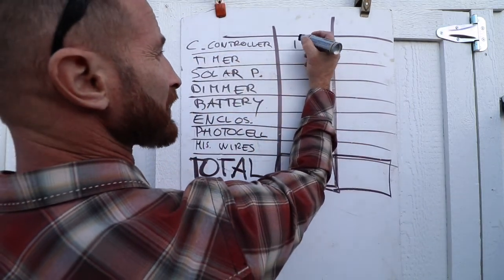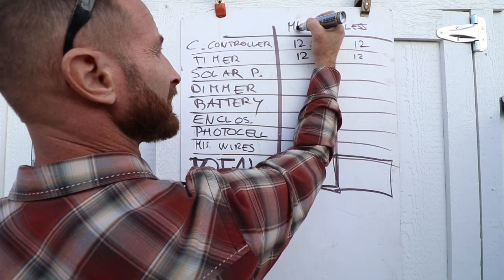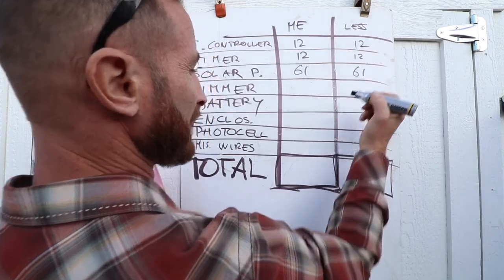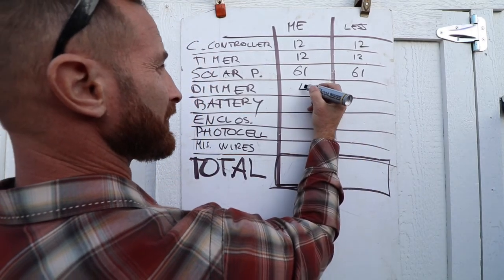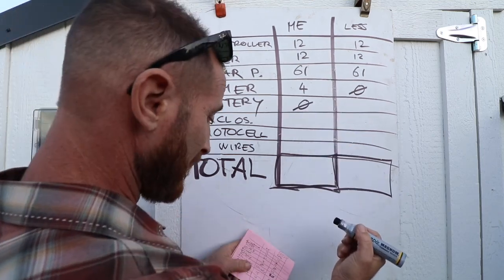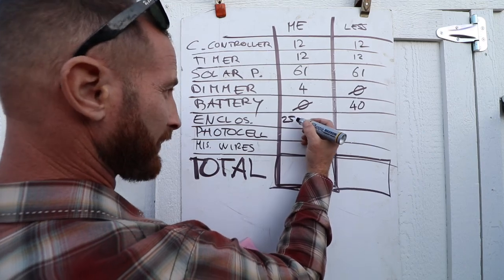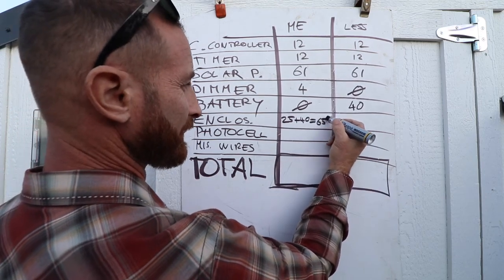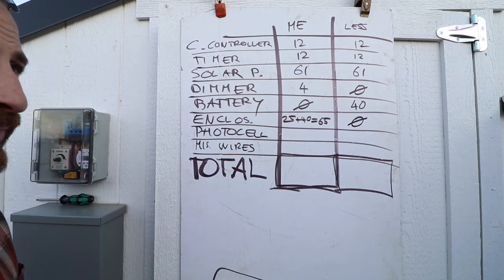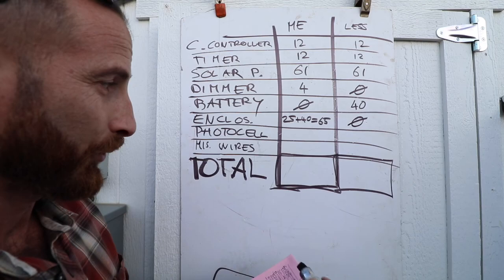The charge controller cost $12. The timer was about $12. The solar panel I spent $61 — that's a necessity. The dimmer is $4 but you could do without it. The battery cost me nothing since I had it, but it's about $40. The enclosures cost $25 and $40, totaling $65, but you could use a Tupperware or plastic box, or mount everything inside the coop and skip the enclosure entirely. The photocell is $15.